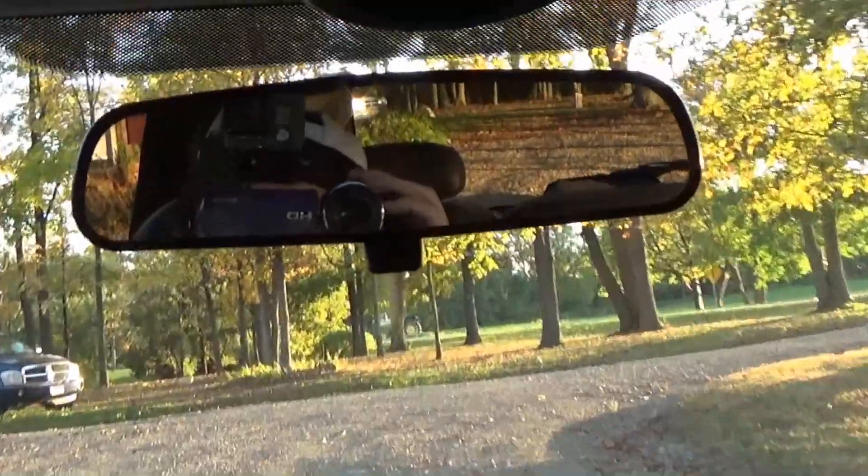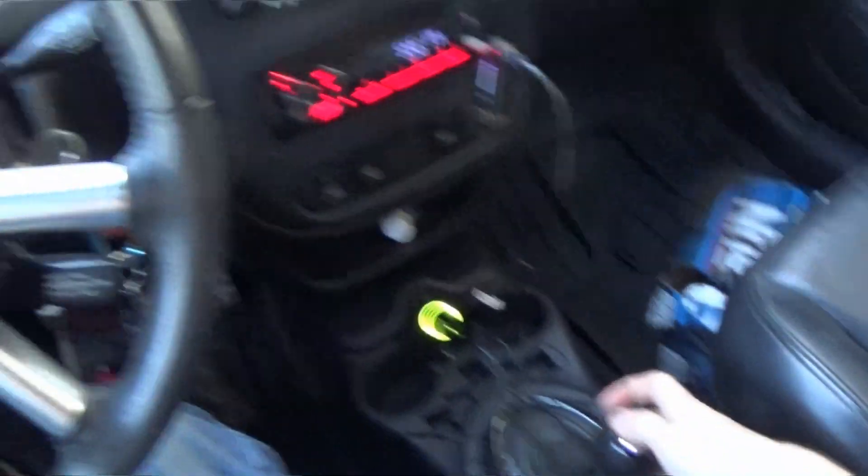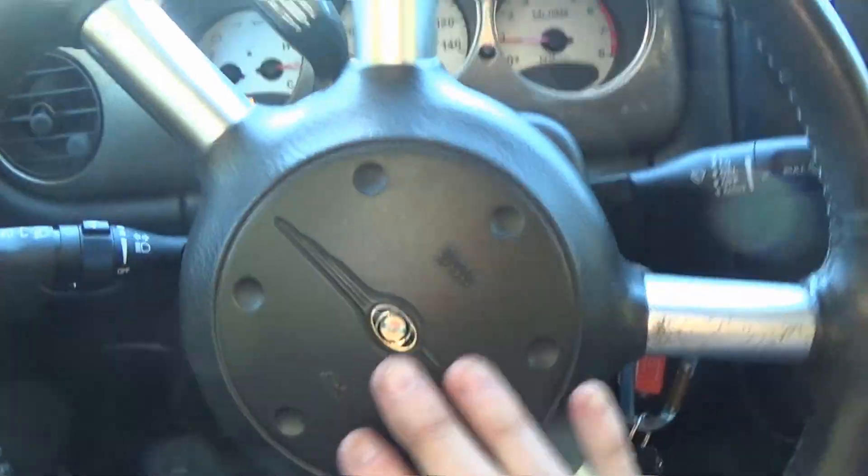I just put my GoPro on my head — it looks really stupid, and it's also dead for some reason. The battery on my GoPro goes dead really easily. Maybe we'll go for another drive later with it on my head once it's charged up, if we still have daylight.